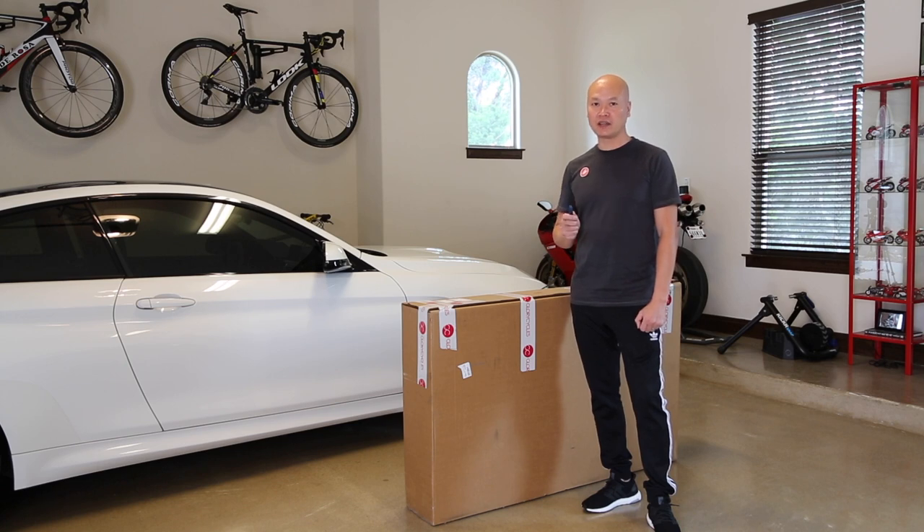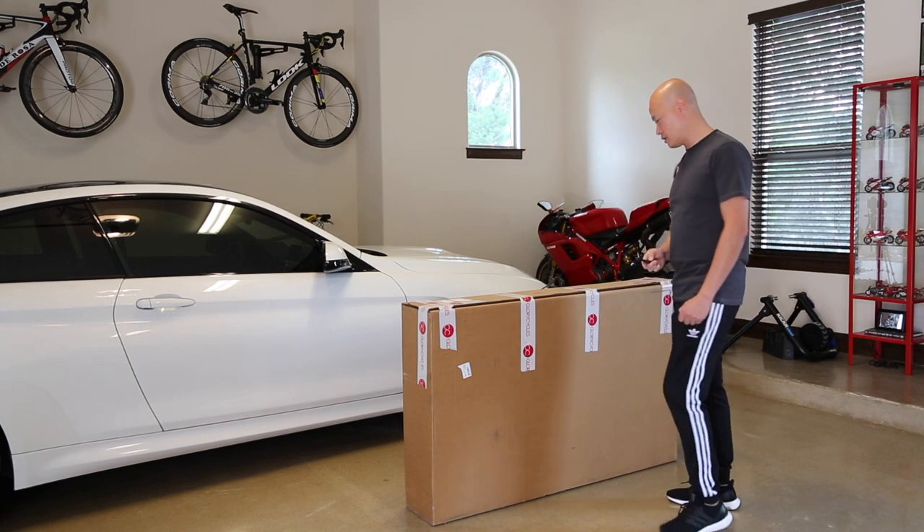So without further ado, let's go ahead and get started with the unboxing.